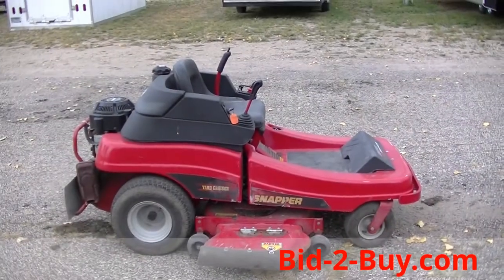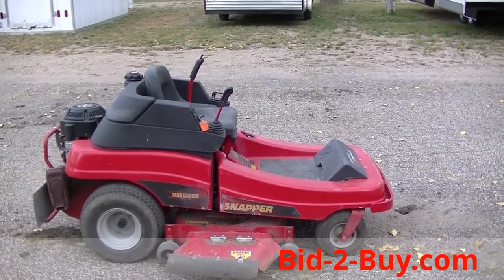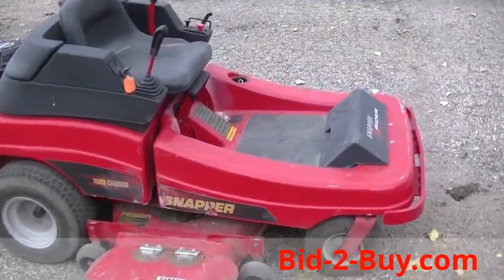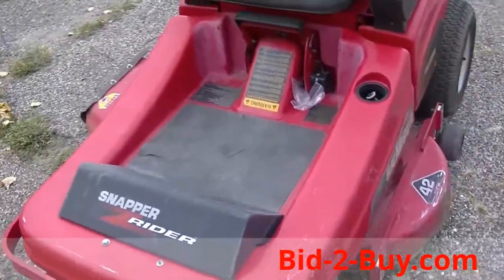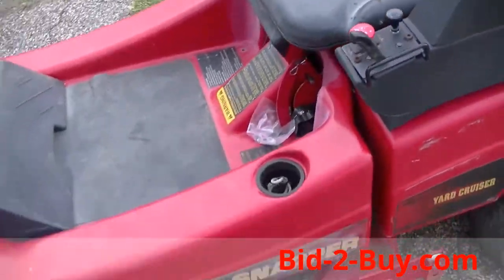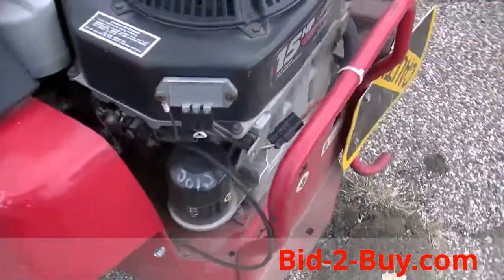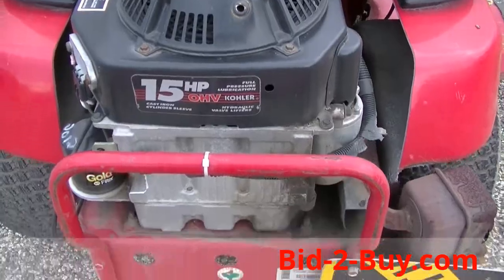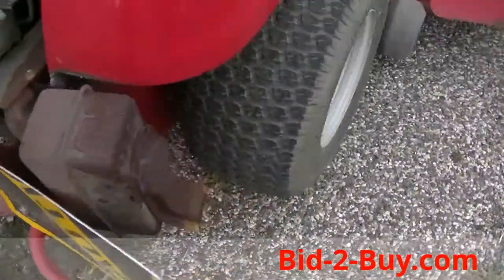We have a 1997 Snapper zero-turn, model number HZ 15420. There's no hour meter on this unit. It's a 42-inch deck with a joystick for steering, very easy to drive. It has a Snapper 15 horse engine. Caution: hot exhaust coming out. Tires are in fair shape.